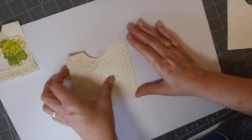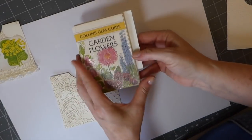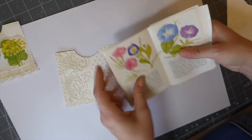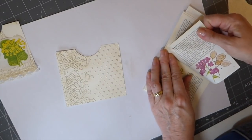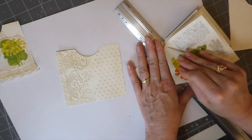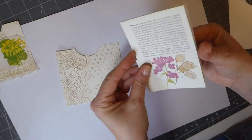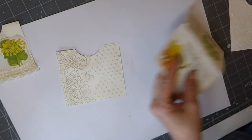What I've done is ink and distress the cardstock because it does pull the design out more once you've done that. Then I'm using this little garden flowers book because the sizes are just perfect for something like this. I'm going to put that one in there — I do like that image, it's got a little drawing beside it, which is really sweet.